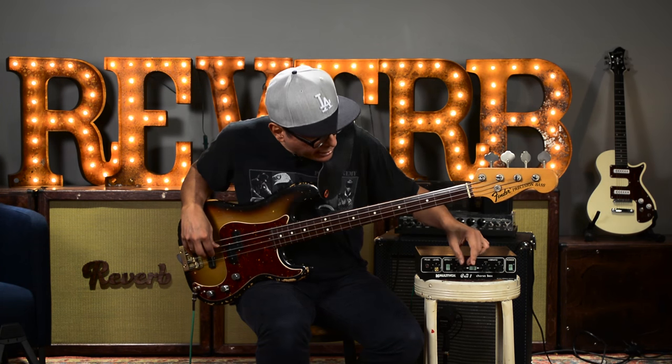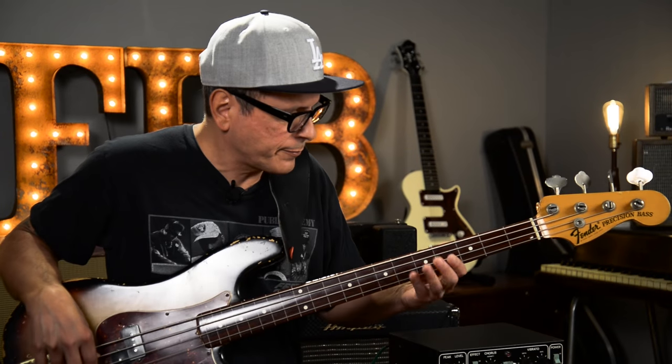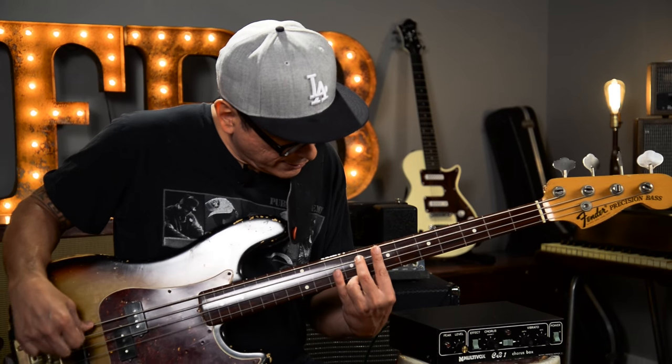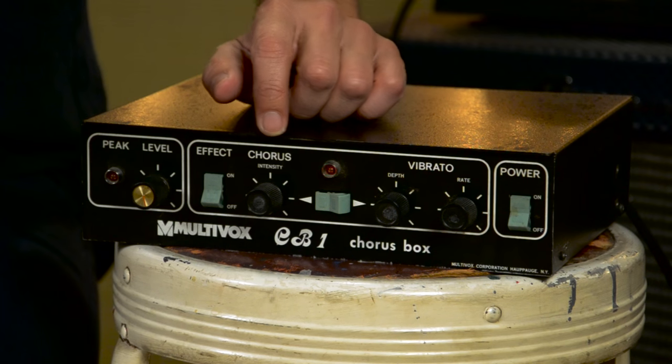So pretty standard. I'm going to show you how crazy the intensity gets — not that crazy. Really, really pretty. This analog chorus sounds pretty tight.